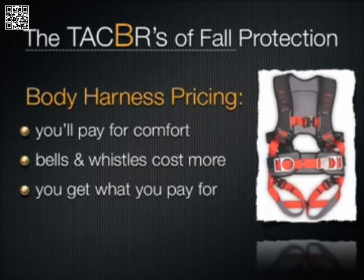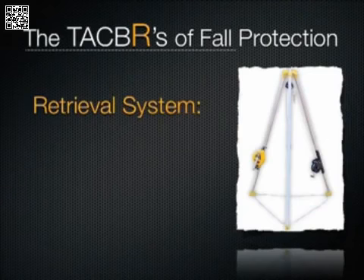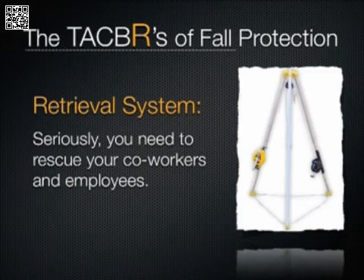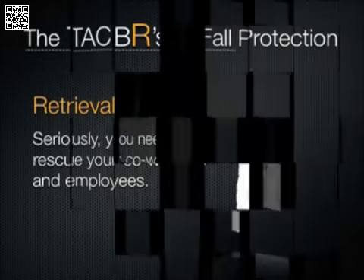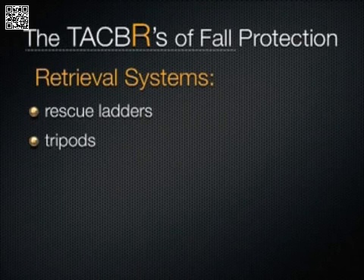Finally, the letter R stands for retrieval system. You'll need some sort of retrieval system in case someone should tumble over the edge — unfortunately, they can't rescue themselves. This area of fall protection is expanding daily, and we've got you covered, whether you're looking for rescue ladders, tripods with material winches, or other rescue contraptions. When someone falls, you don't want to leave them hanging for too long.